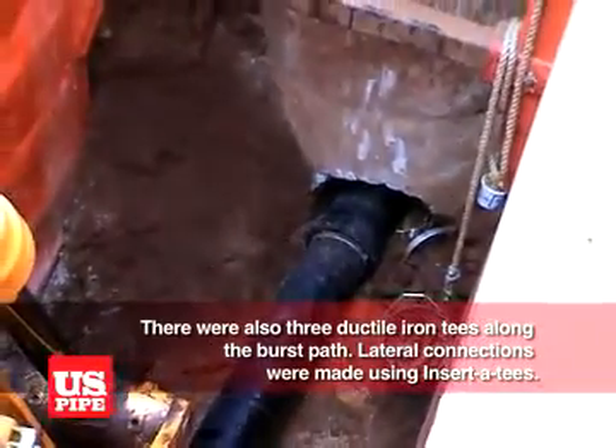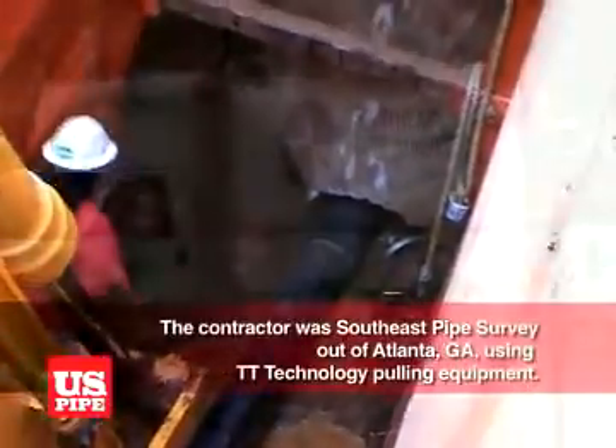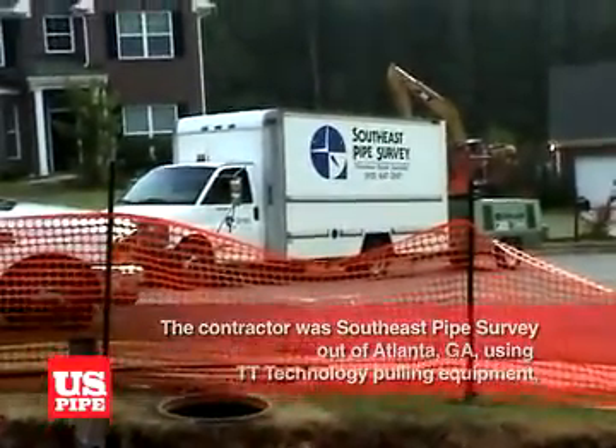Lateral connections were made using inserta T's. The contractor was Southeast Pipe Survey out of Atlanta, Georgia, using TT Technology pulling equipment.